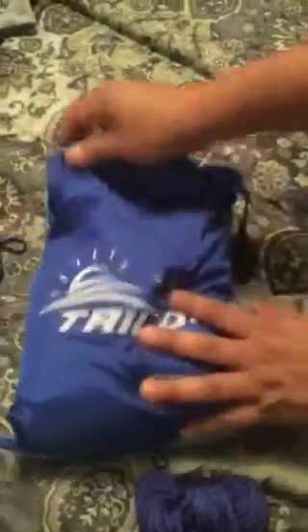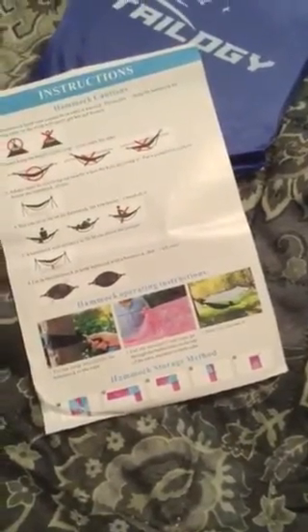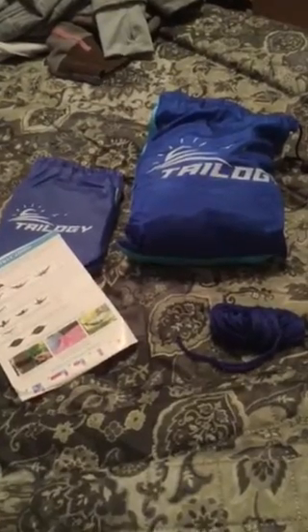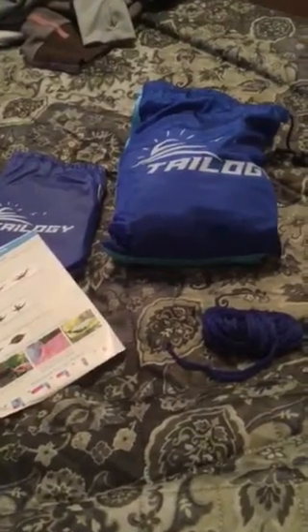The instructions will also show you exactly how to get it back into the bag. I will update this video when we're not having a blizzard outside and a couple feet of snow. But so far it's awesome — we'll just have to see when we put it together. Thank you.